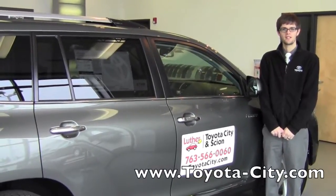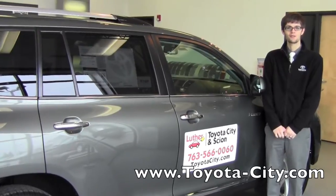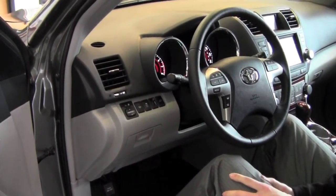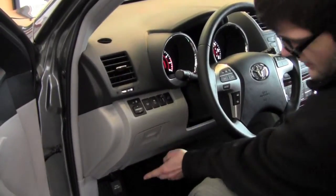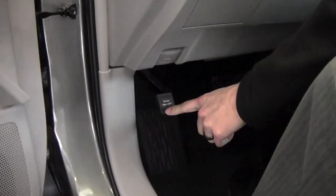Hi, my name is Jake with Toyota City and today I'm going to be showing you how to use the parking brake on this 2012 Toyota Highlander. So now we're seated in the driver's seat of the vehicle. You're going to notice on the left hand side a little foot pedal that says push on and off. This is for your parking brake.